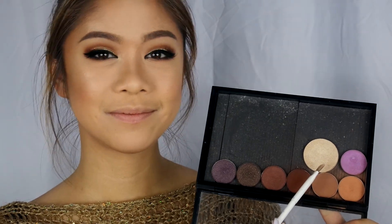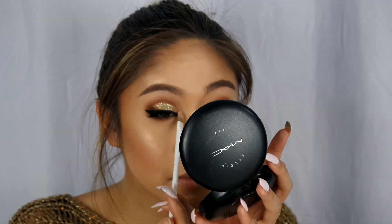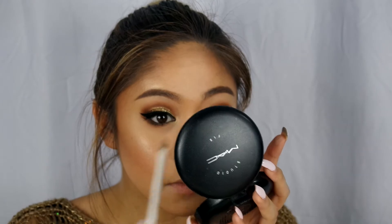To highlight my inner corners, I'll also be using that same color by Morphe. And I'll be finishing with the Urban Decay All Nighter Setting Spray.